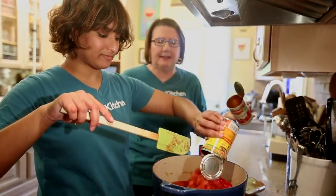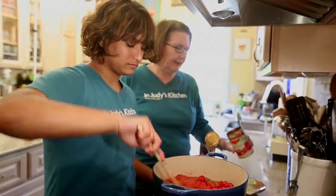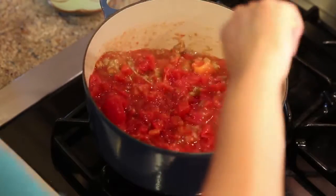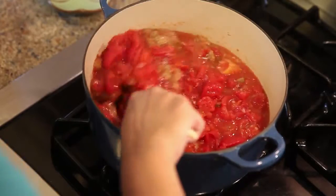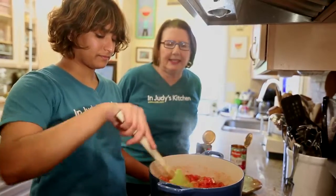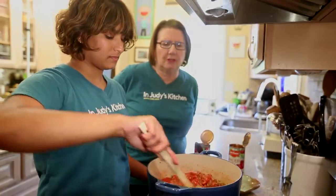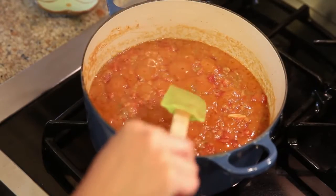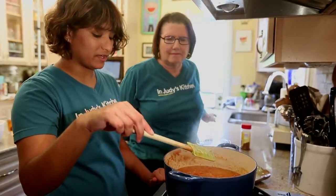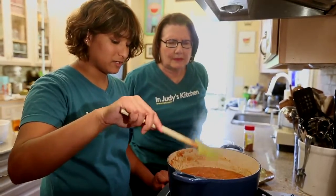I'm going to add a little tiny bit of water to these cans and swish them around — I always like to do that and get the last little bit of juice out. We're going to cook this, stirring occasionally, until we see a thin film of oil rise to the top of this mixture. You can sort of see how the oil has risen to the surface, like little spots of grease, and that's what the recipe was calling for.